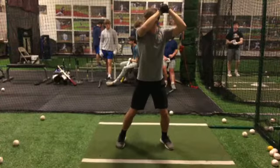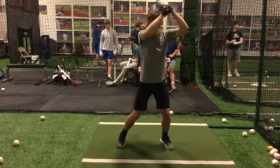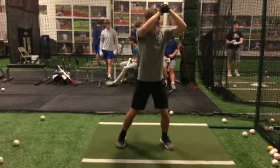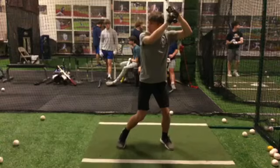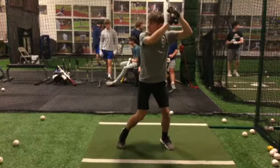We've got some movements early in our swing that I want to address that I think can help us out. As we go through, the first thing I'm looking at is: are we getting our back hip loaded? We've got a decent back hip load there. We could get a little bit more of a hinge, but it's not bad.